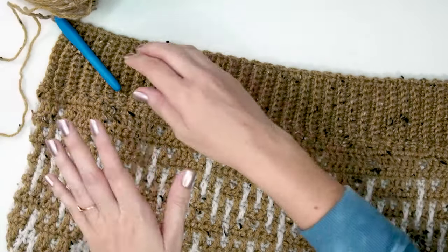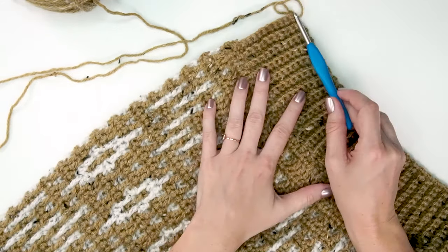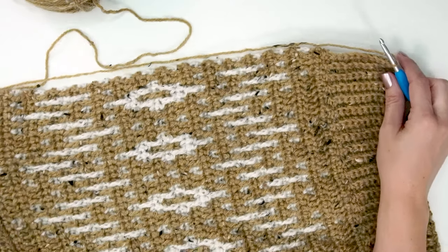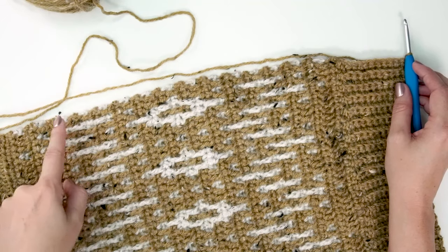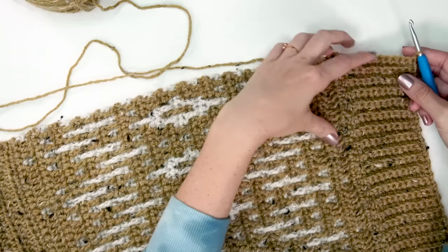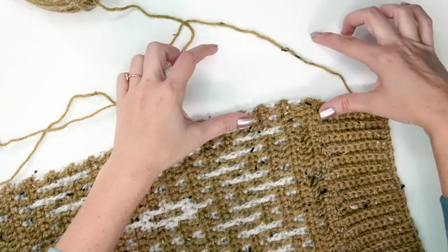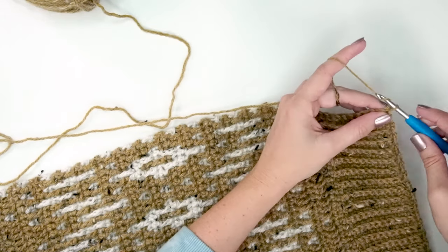Now that the ribbing is worked all along the bottom, it's time to work it around the front opening. Fortunately, we end the bottom ribbing at the front bottom right corner of the opening, so we simply turn our work and work up and around the opening — up towards the neck, around the neck, and back down the other side. We'll do the same thickness of ribbing for the front; adjust with the starting chains if desired. We'll work in rows the same way, starting with a chain 12.